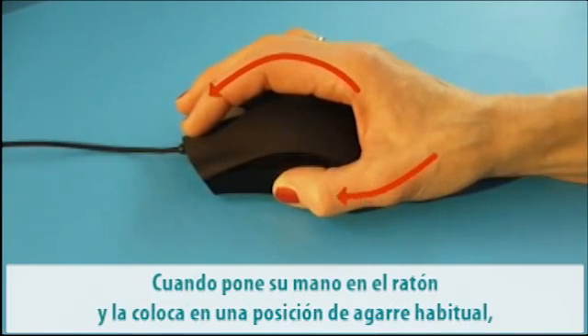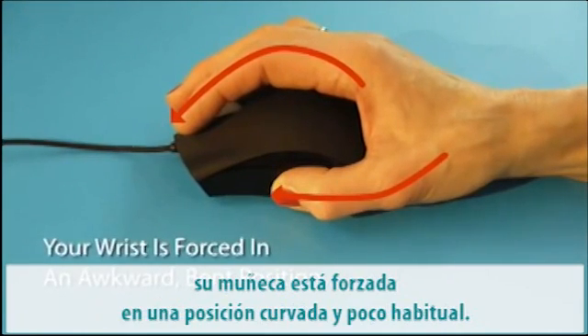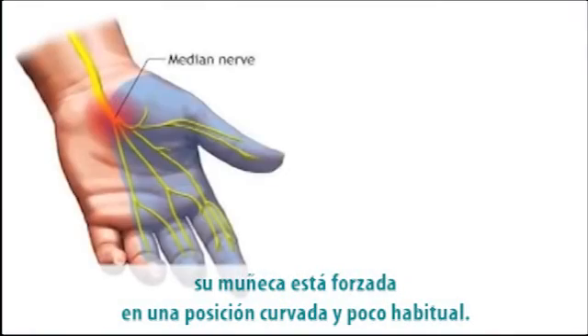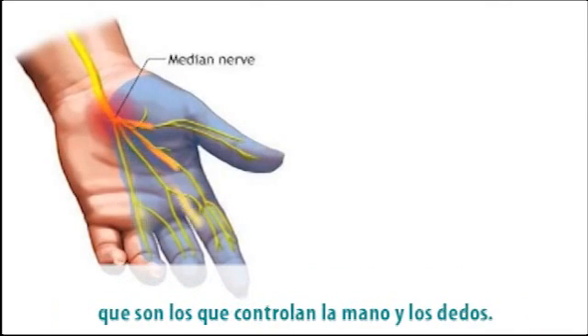When you push your hand on the desk and force it in a gripping, claw-like position, your wrist is forced in an awkward bent position. Tendons may become irritated and swollen. This causes excessive pressure on the median nerve, which controls your hand and fingers.